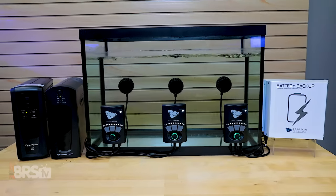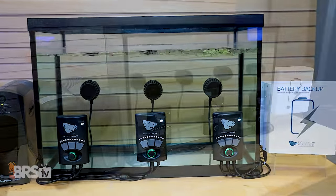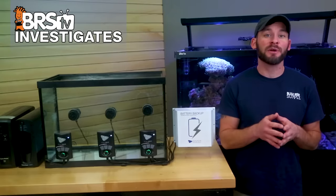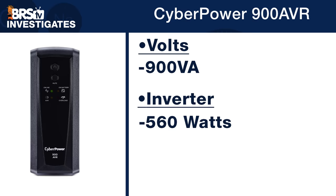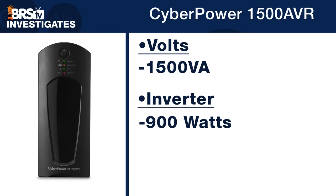We have three different battery backup solutions tied to three Vortec MP10 power heads. For the UPS batteries, or uninterruptible power supplies, we picked up two similar brand options: the first being a CyberPower 900 AVR, which is a 900 volt amp battery and inverter capable of supporting up to 560 watts, costing about $110. The second is the CyberPower 1500 AVR, with a 1500 volt amp battery and inverter capable of up to 900 watts, which was $70 more at $180.